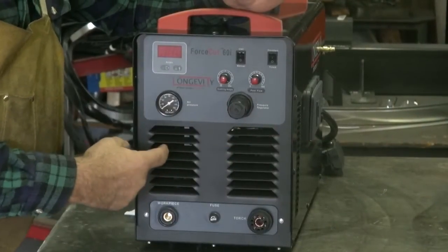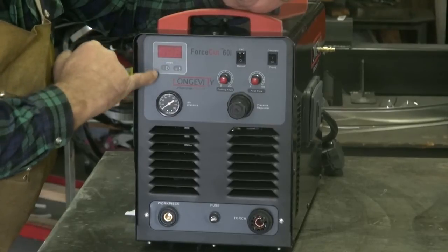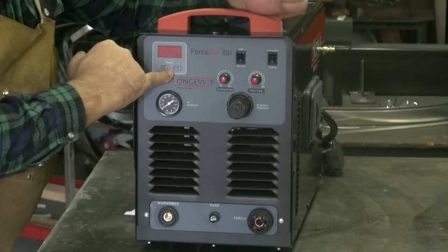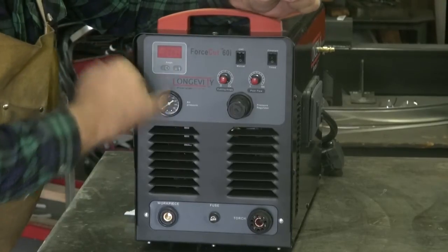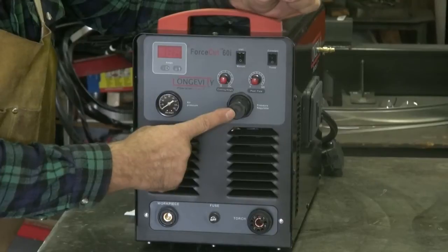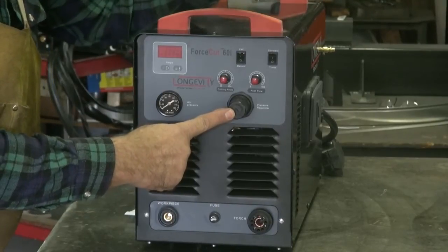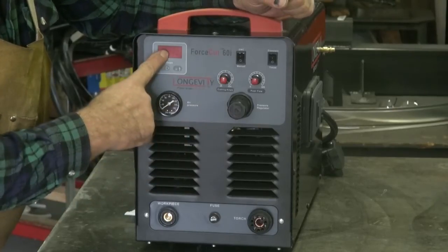Real nice, clean design on the front of it. Power, your amp meter. Power light. This is your warning light to show you your low air pressure, if your chip has gone bad, or you've got a little problem somewhere. Air pressure gauge to show you how much your working pressure is. Regulator to adjust your air pressure coming in from your air compressor. Cutting amperage, which shows up here.